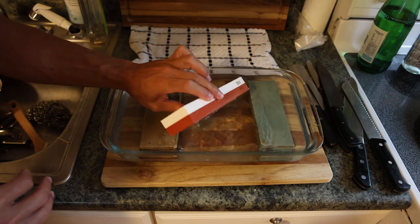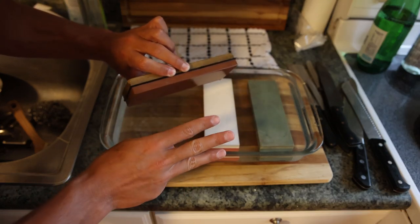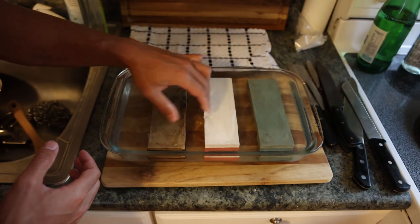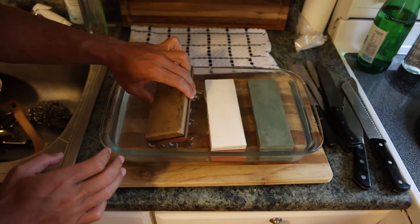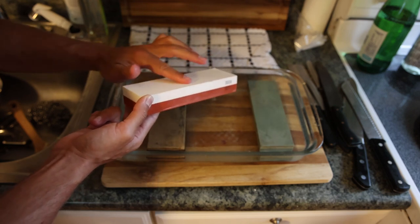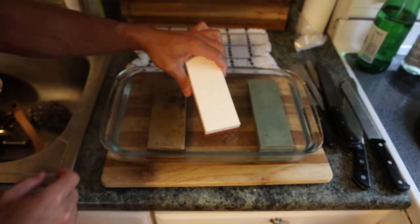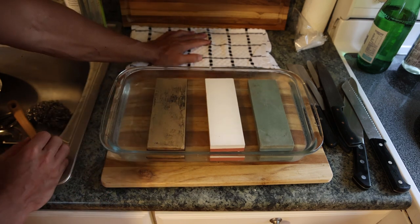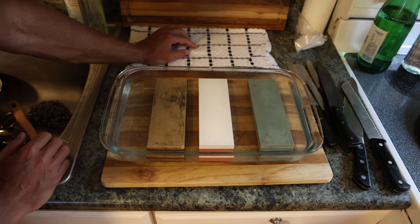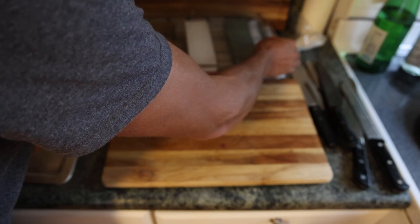I have two combination stones: a 3000/8000 and an unlabeled 1000/6000. Ideally you have three stones — one around 1000, one around 3000-4000, and one at 5000-6000. The 8000 we might not use, and then you can go even finer with a leather strop for razor sharpness. These are wet stones — they soak up water and need to be soaked for an hour or two before you use them, and they're on my Amazon shop as well.